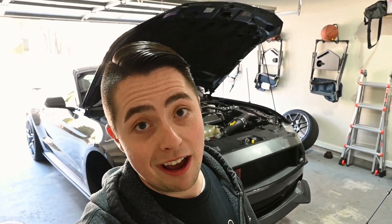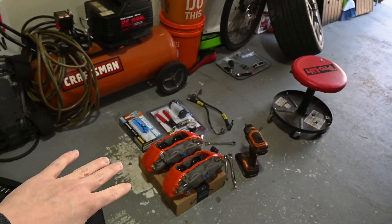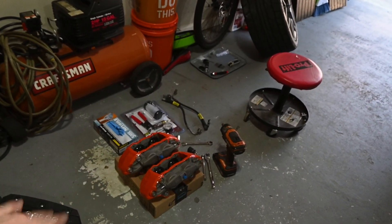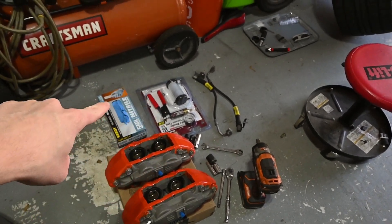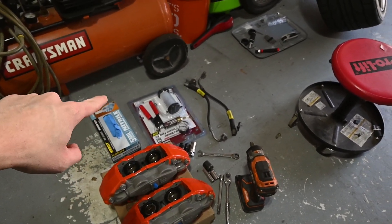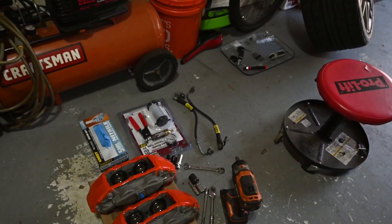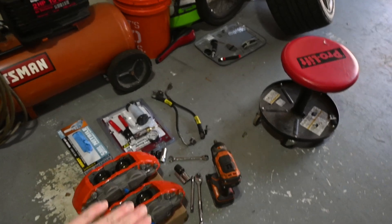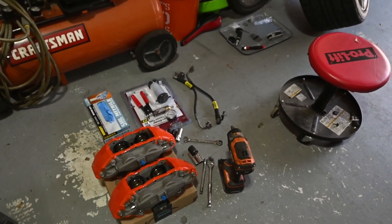So what surprises do I have for you? As you can see I have my two painted calipers. I have everything I think I need — the brake lines over there, this little cheap Harbor Freight brake vacuum bleeding kit, first time testing that out today so we'll see how that goes. I think I have the sockets I need as well and obviously some gloves.